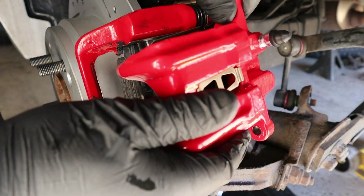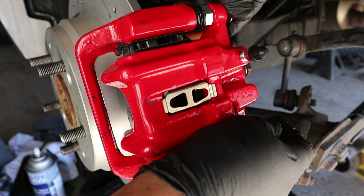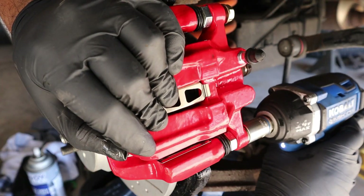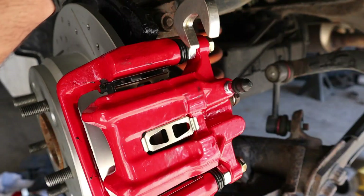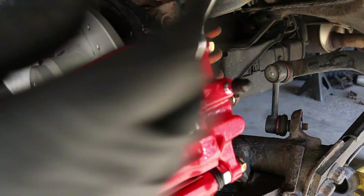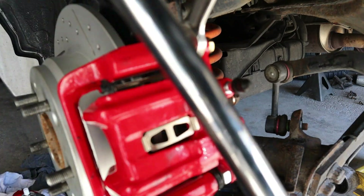Now grab your caliper, let's go ahead and run these in. On this nut I'm going to grab a 17 millimeter wrench, and these are torqued down to 17 foot-pounds.